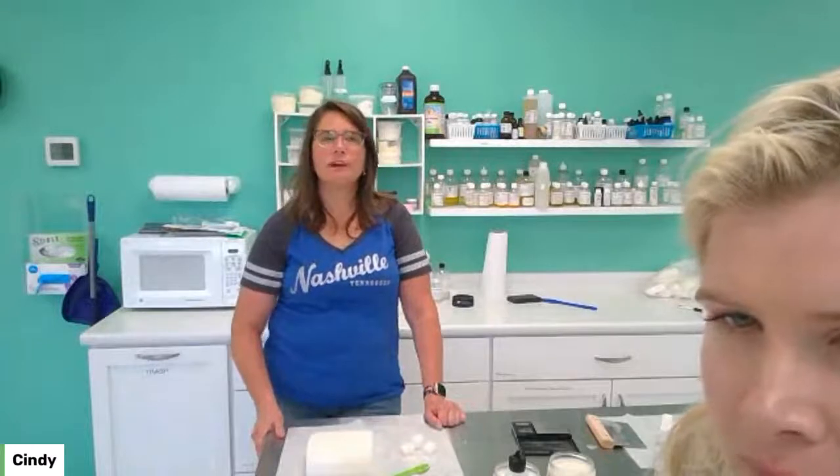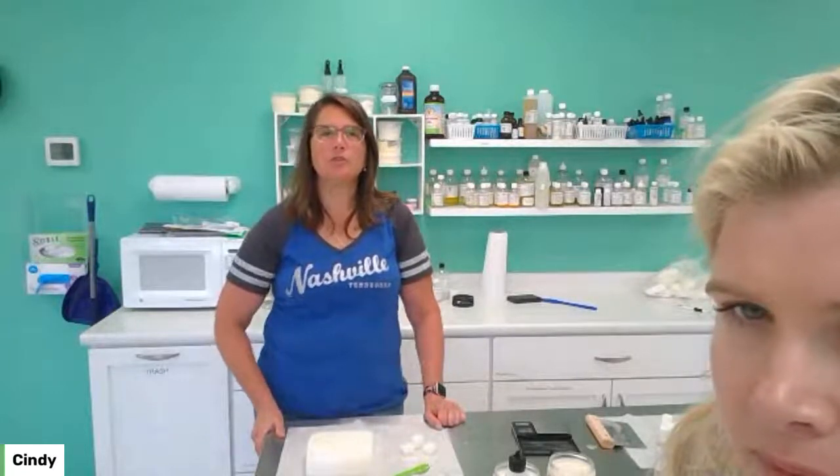Did anybody make the beer bomb from last week? Throw it out there if you did — that's a nice one. How much fragrance oil did we use? I used one milliliter of fragrance oil — it's only a four-ounce recipe, so that's about a 2% ratio.